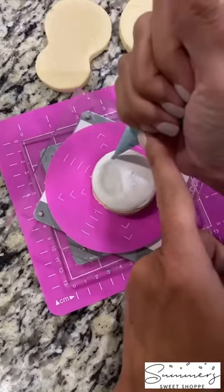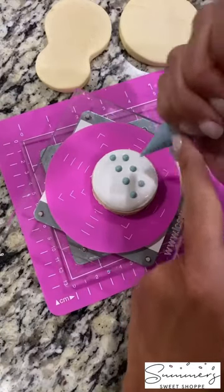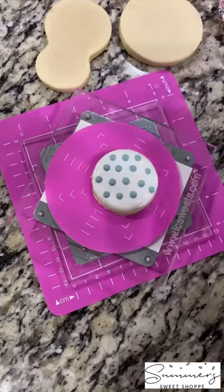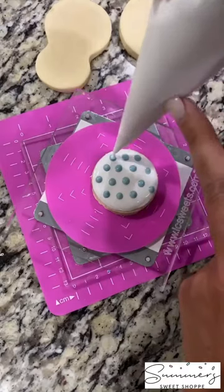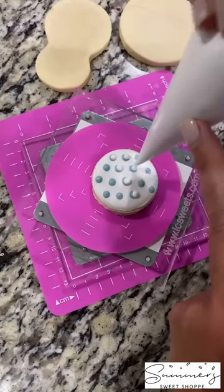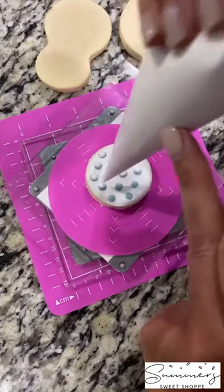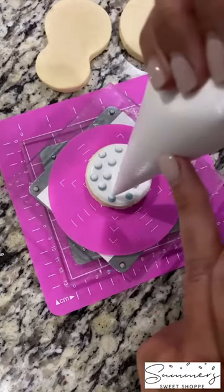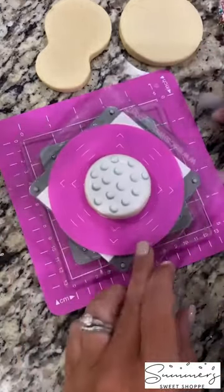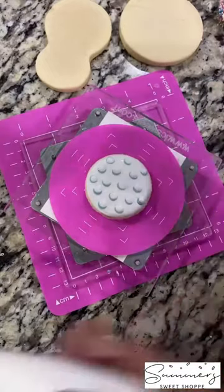Then I'm going to use my gray flood icing to make polka dots all the way down and around my cookie, and then take my white flood icing and fill in, leaving just a sliver of the gray to be seen — almost like a crescent moon. This is going to add dimension and detail to your golf ball cookie. Then I added just one more little gray dot with our white flood icing.